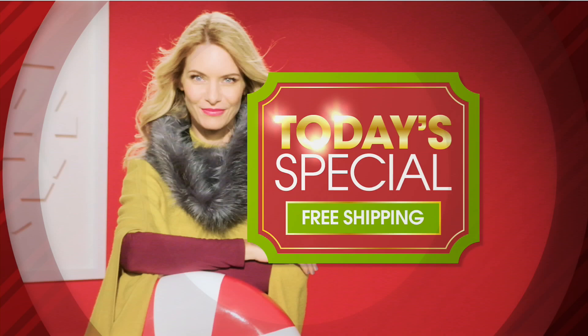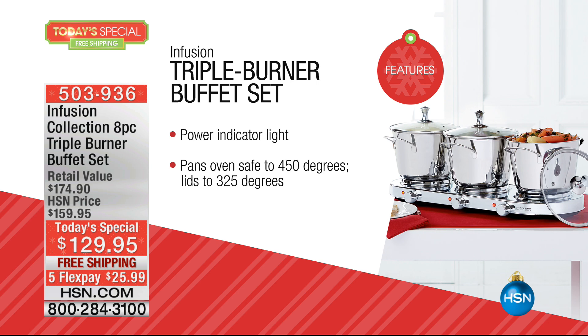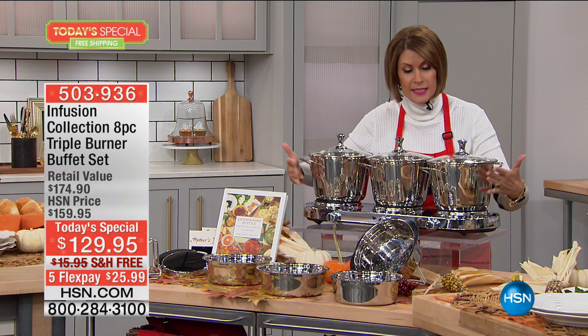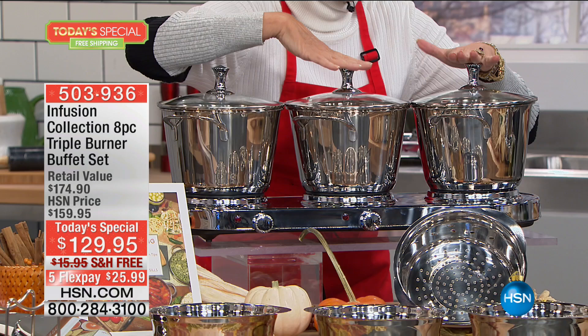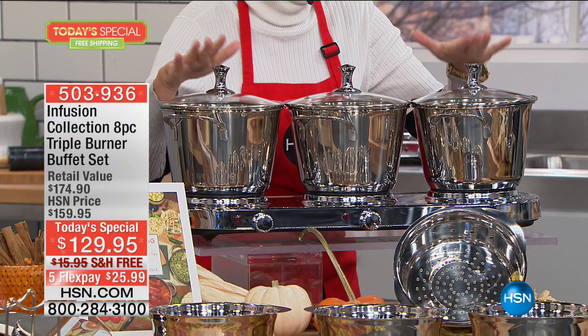It has been nine years since we have offered this as a today's special. We're bringing it back not only with your triple burner and individual controls, but also including, for the first time, upgraded casseroles in a beautiful new design. In the past they were three quarters; they are now 3.5, 3.5, 3.5 quarts. For the first time ever you are getting a stainless steel steamer included. And we are keeping the price the same as 2009 — $129.95, free shipping and five flex payments available.